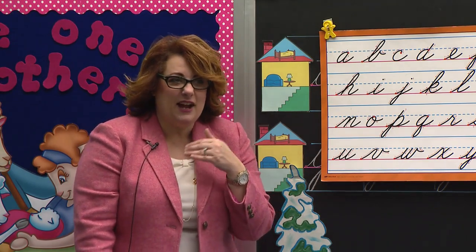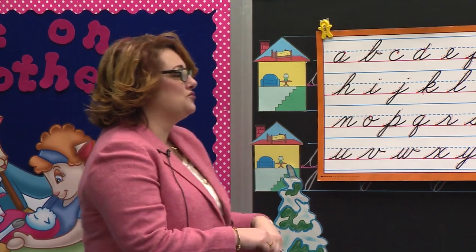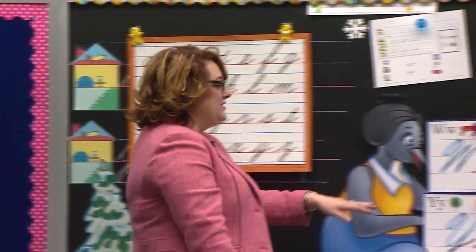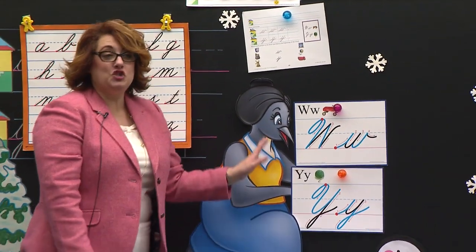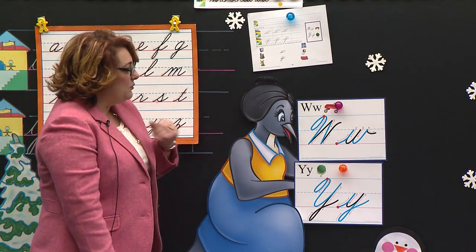Excellent job. Sit down. I'm so proud of you. You didn't let Mr. Pencil trick you today. You had your eyes right on him. Well, let's look right here. Mrs. Penguin has two cards today. Two of them. Let's see what we're going to write.